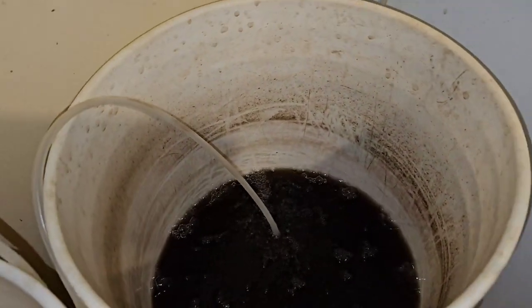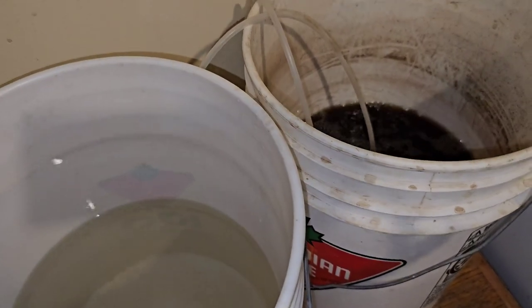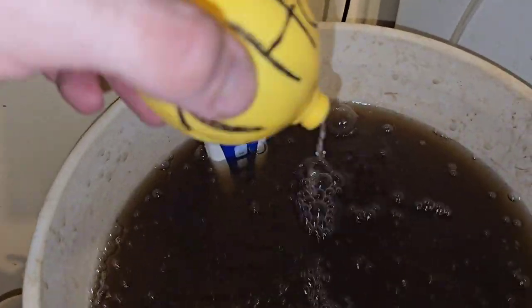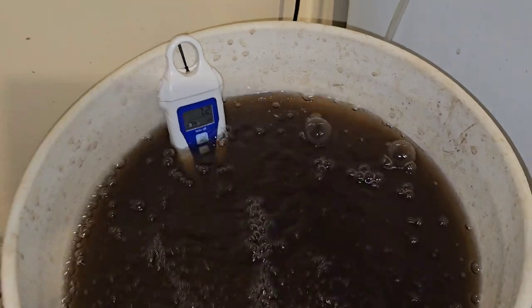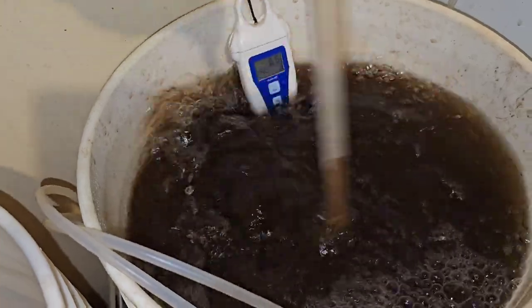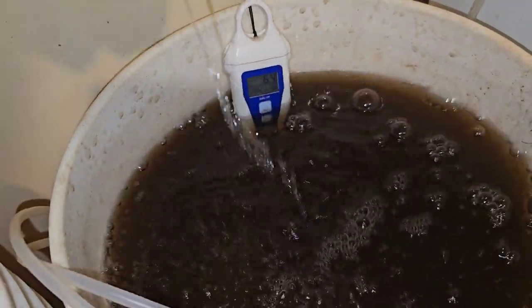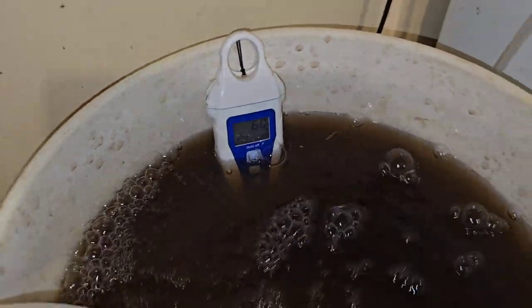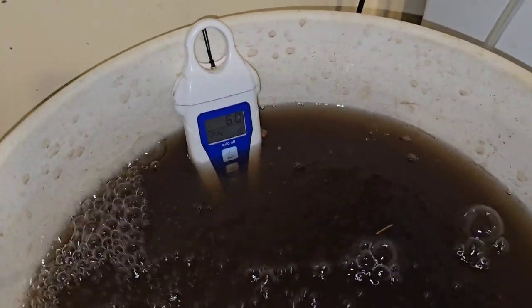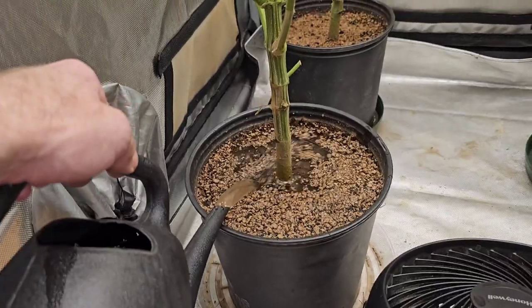I put two more liters in yesterday. I'm going to mix the rest of the nutrients into the water and dump the whole thing in. I'll pH that — we're at 7.2, so we need some pH down. A little more — that should be enough. She's been bubbling for a little while and is stable at 6.0, a tad over, but it really doesn't matter that much at this point.